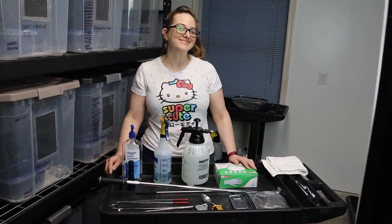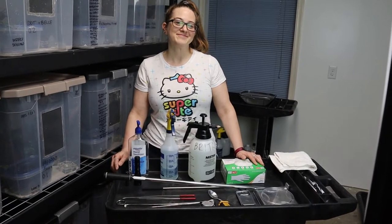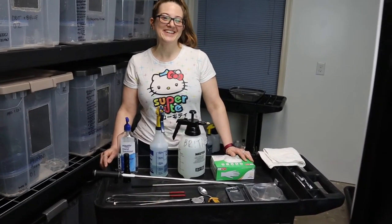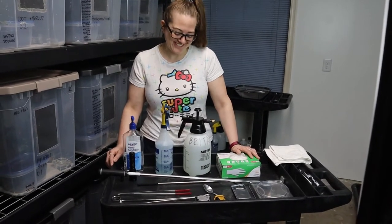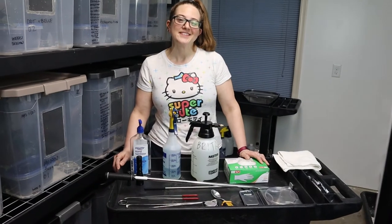Hey everybody, Daryl and Holly with Skuz Exotics here. We're in a different room today — this is the gecko room — because the snake room has that super loud cricket back again, so we can't film over there.